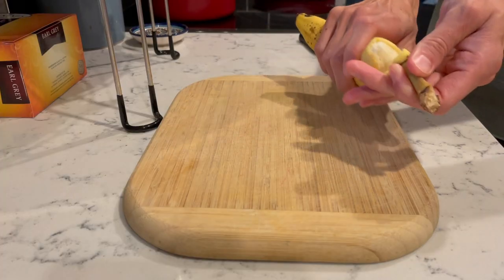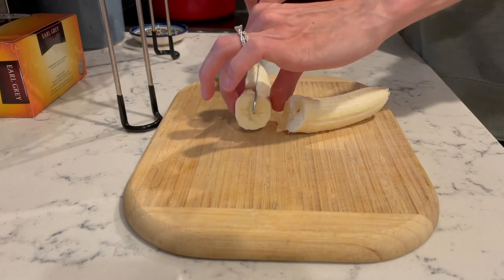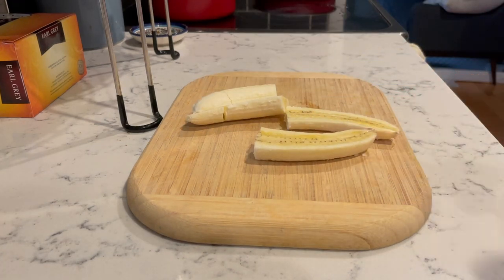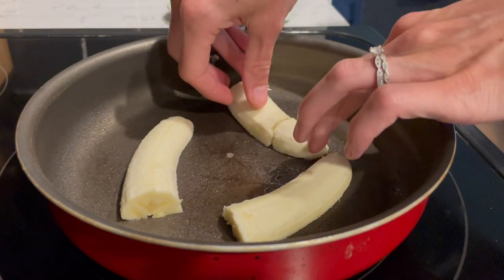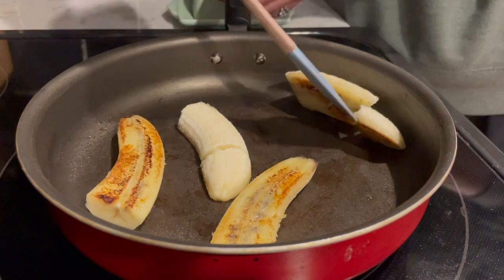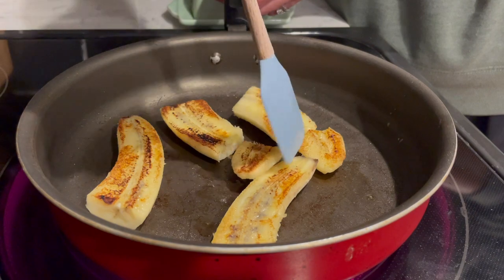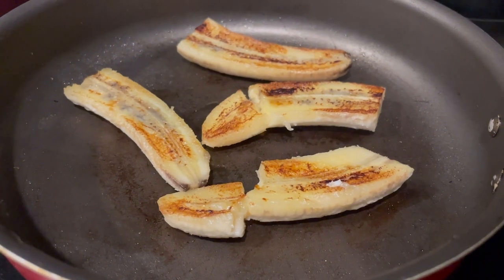I sometimes have these with protein powder, but today I wanted to make Michelle's caramelized bananas. It was so easy — I just heated a pan over medium-high heat, added a little bit of oil so they wouldn't stick, then put them cut side down and let them fry until golden and caramelized, then flipped them over to cook on the other side. This is a super fun and easy way to jazz up your oatmeal toppings. You could top them with some sea salt or cinnamon — it was delicious.